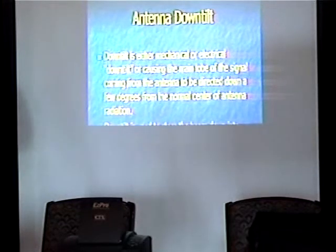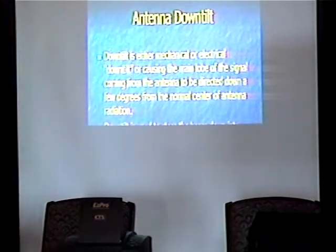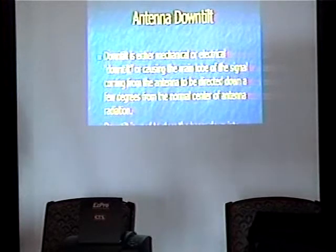There is also up tilt, which is very seldom used, but if you were shooting from a valley up a mountain slope you might use up tilt. However, knife-edge diffraction could affect the signal and cause it to go over the other side of the mountain. It would not be very reliable on the other side, but it could be possible to pick it up from time to time.